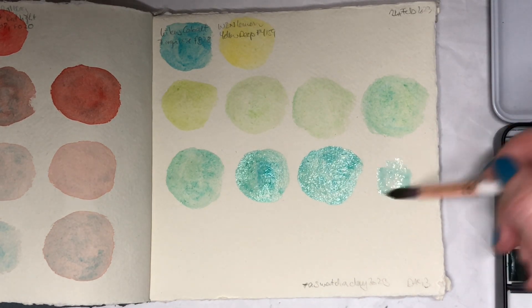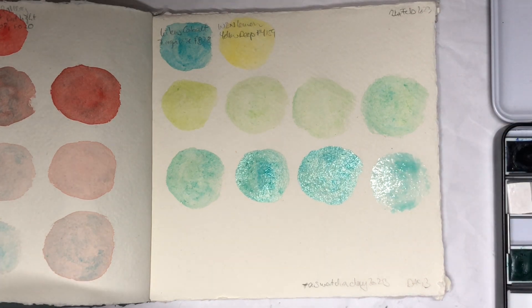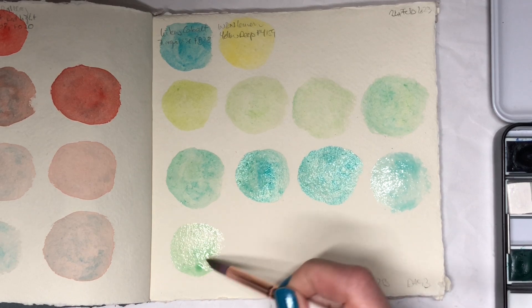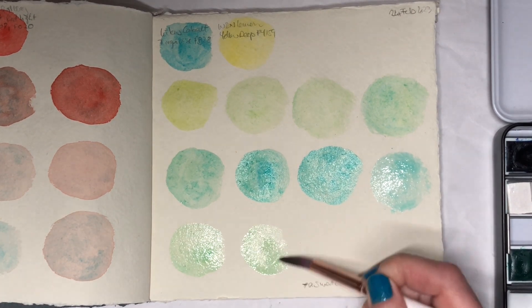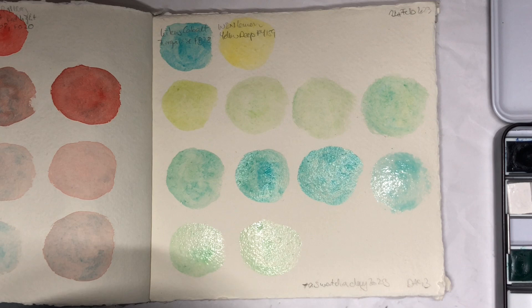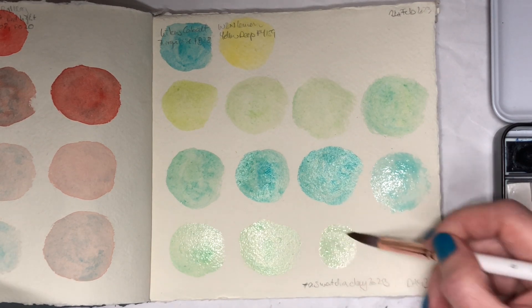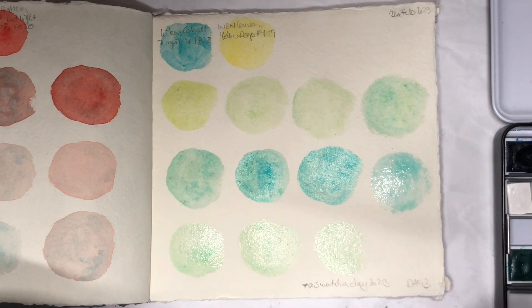Let's get a bit more water and go in the other direction again with the water remixes, because I still have plenty of Lemon Yellow here. I do post photos of the dried swatches every day on Instagram, so if you want to see what they look like dry, I've put my Instagram account in the description of the videos so you can go there and see what they look like every day.